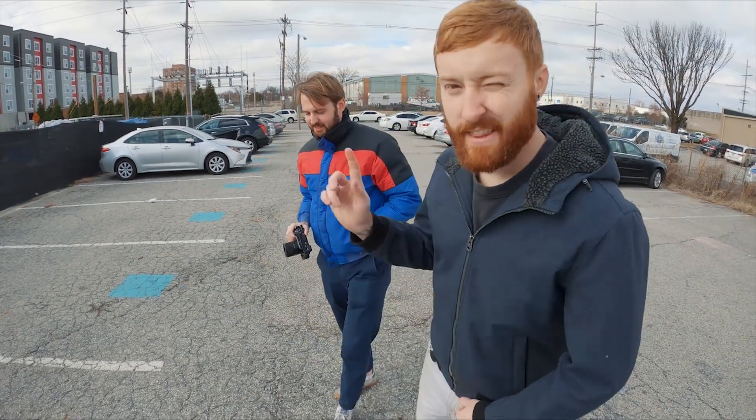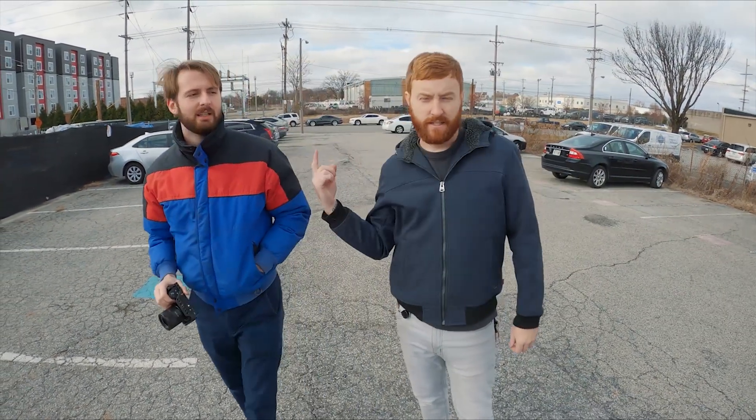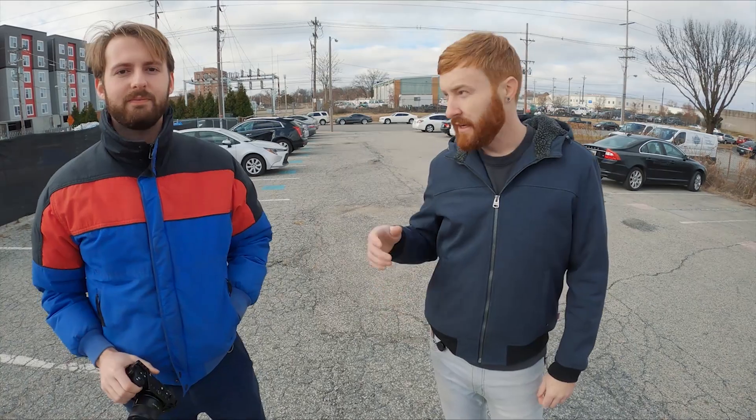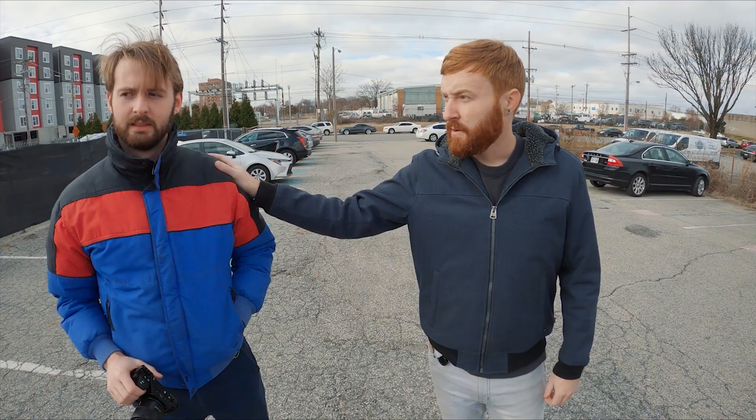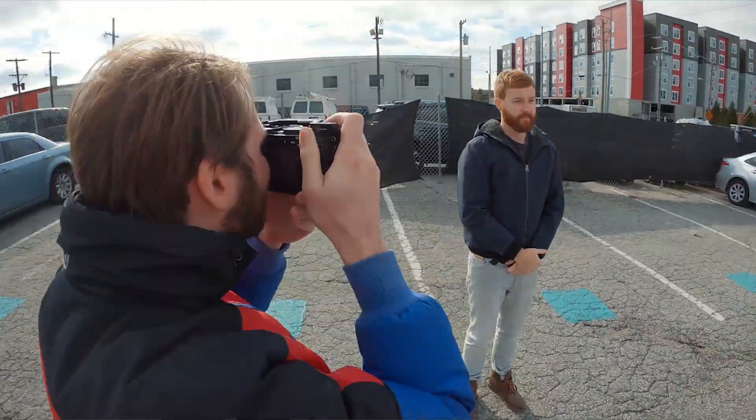So the first try at this, the photogrammetry stitching capture worked really well, but we were missing some image detail from the top of my head. My buddy Jasper redid it and we're going to drop it in the editor and see how it turns out.